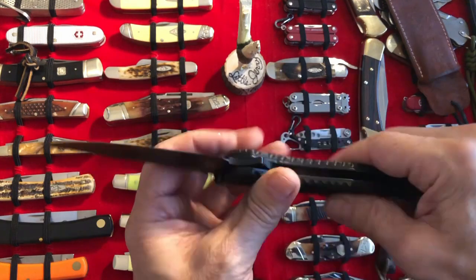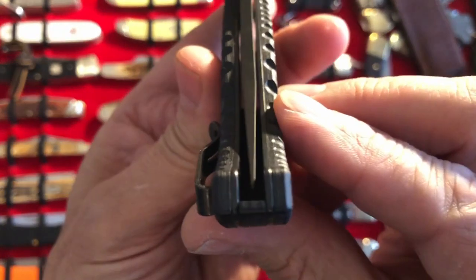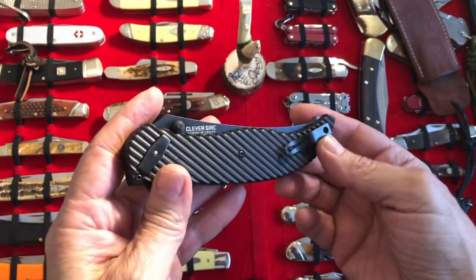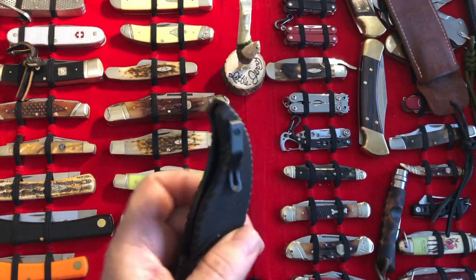Alright, so it came today. How does it look? First impressions — not too bad. I'll probably have to figure out how to center it a little bit later. Let's talk about the pocket clip.